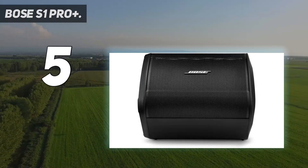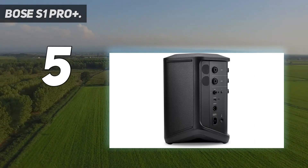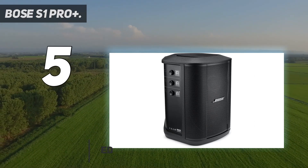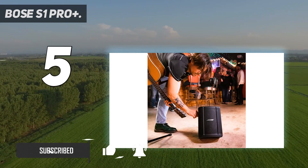Starting at number 5: Bose S1 Pro Plus. The Bose S1 Pro Plus is a wireless PA, public address, system that's great for musicians who want to rock out wherever they go. Thanks to its built-in handle and battery-powered design, you can easily take this speaker to your next gig.